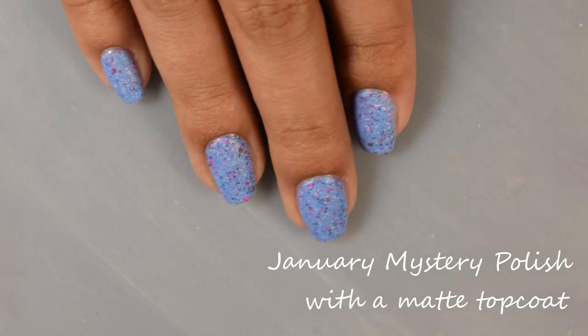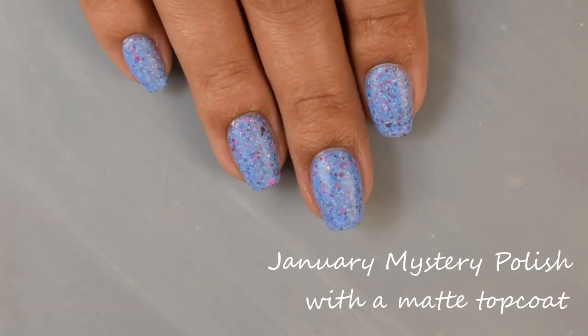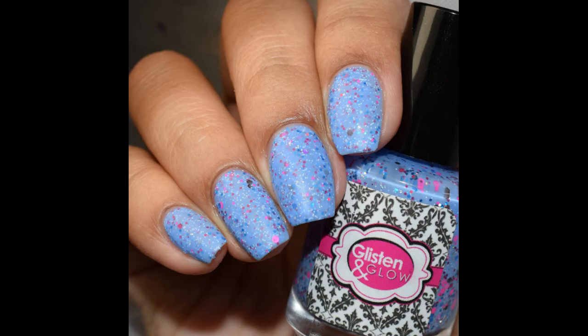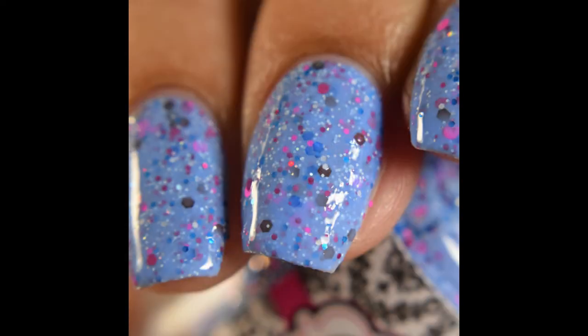Keeping up with the theme, I'm going to go ahead and show you the January mystery polish matted so you guys can see it matted too. I thought this one looked really, really lovely matted as well — that base color really comes through and pops. I feel like it is coming off color accurate on the swatch application in the video: very, very lovely and just super vibrant.